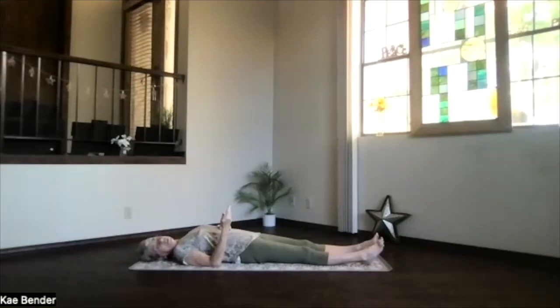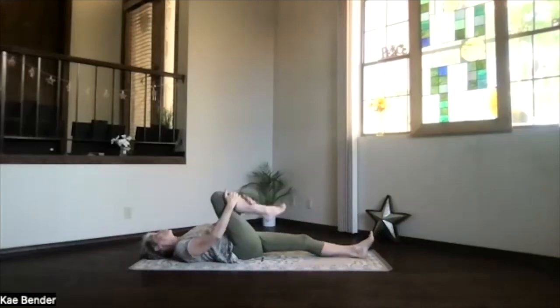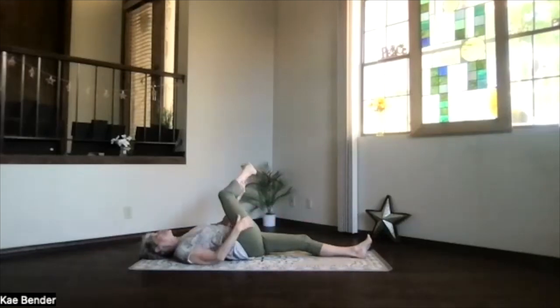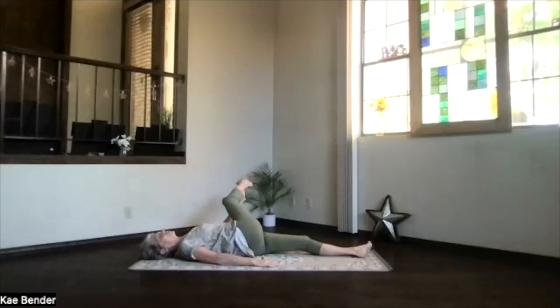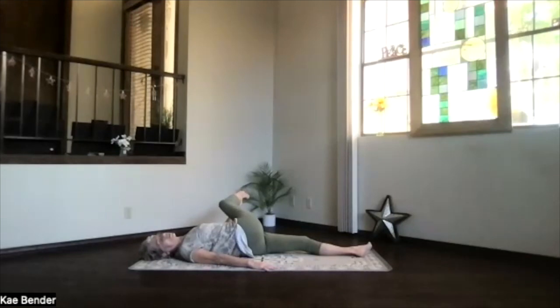We're going to do that with a little variation. Once again, sitting bones toward your heels — draw that right knee up and across. This time extend the leg out and just hold the ankle or the calf, whatever is good for you. Drawing it up toward the shoulder as much or as little as you want. You can keep those shoulders down, get a little twist into it.